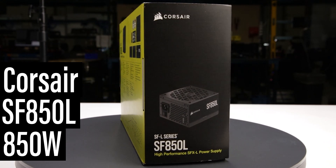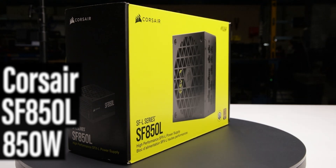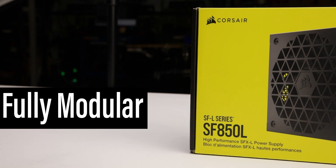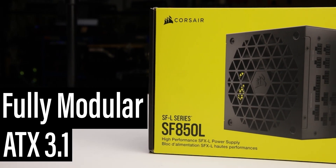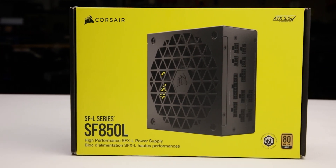This is the 850W SF850L, manufactured by Corsair, with a current MSRP of $180 US. It is a fully modular ATX 3.1 power supply with a single hybrid fan mode allowing passive operation for low loads.